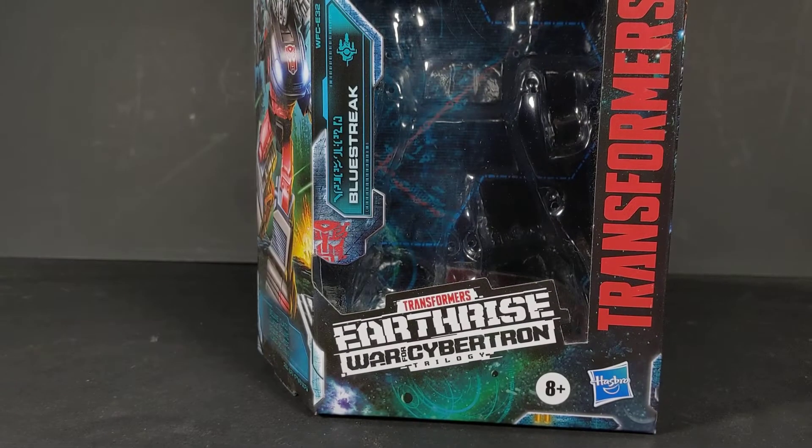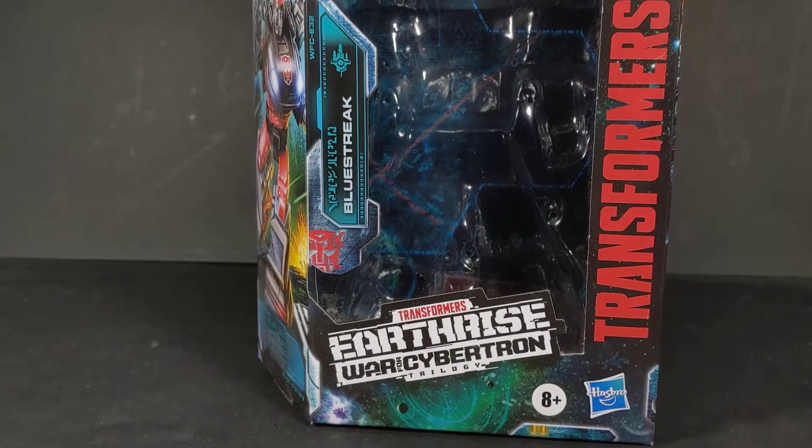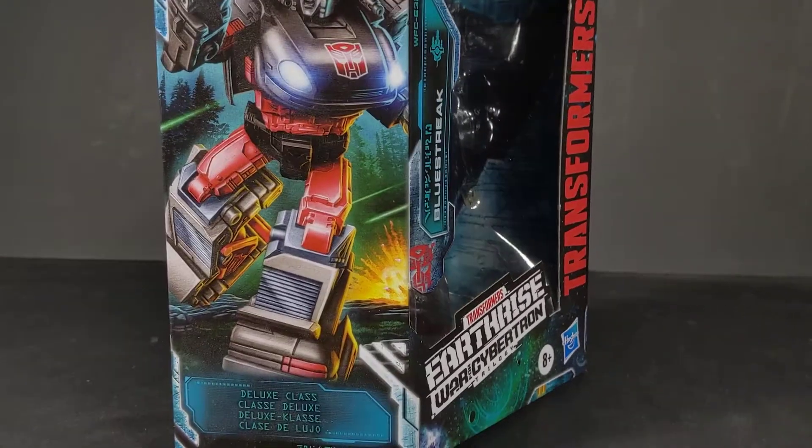Hey, what's going on everyone, this is Dalton at Daltonian95 coming in with another Transformers Earthrise video. As you can see from the title and thumbnail, this is finally going to be looking at the Transformers Walgreens exclusive Earthrise WFC-32 Blue Streak.